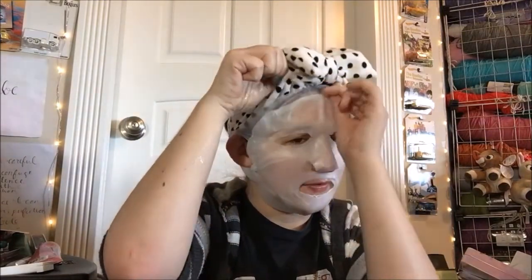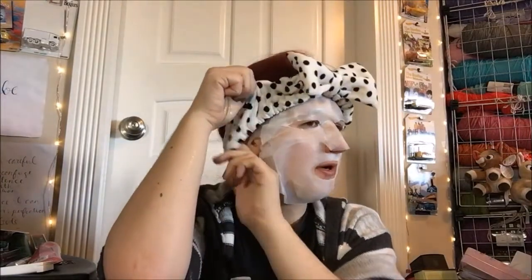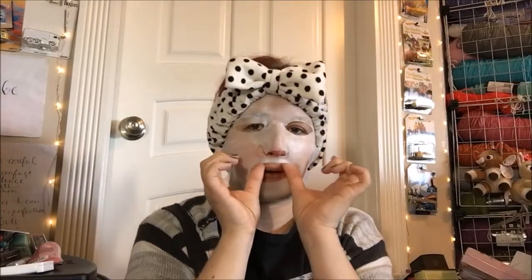I'll go ahead and set that timer and then report back on how it did. Knocked it off that ear loop — okay. The scent is like a really fragrant hair gel I once owned, so I really like the scent of this one. But if you don't like fragrance, this one's definitely not for you, because it's probably got more fragrance than any other one I've ever used from this brand. Fair warning.